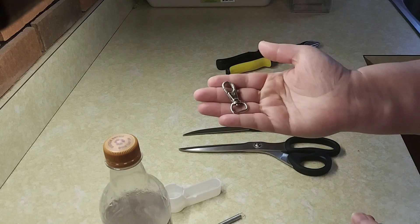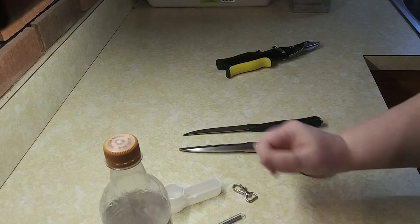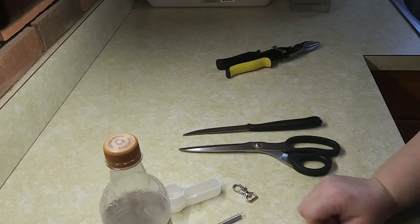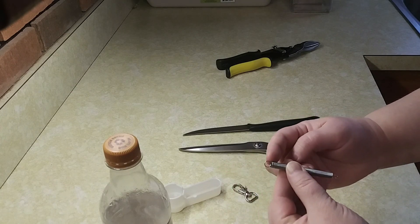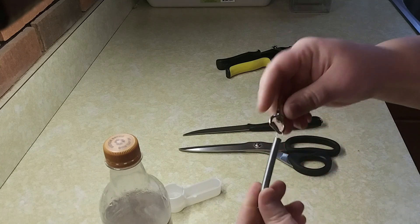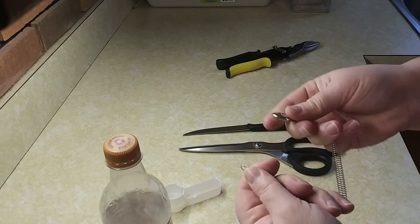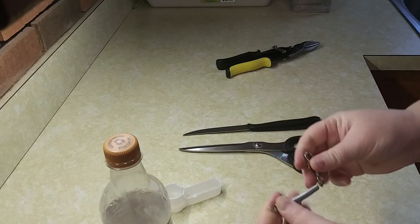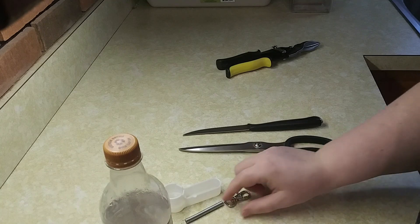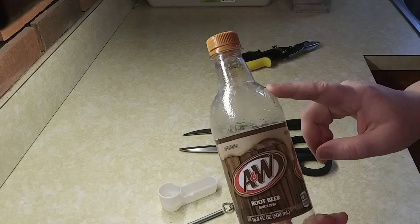They have a couple different styles but these small clips work really great — you can't really find this small of a clip anywhere else. One side of the spring will clip onto the cage; the other side is where you want to clip this onto. So it just clips like that, going from the cage around the bottle, then you clip it back to the cage with the clip.